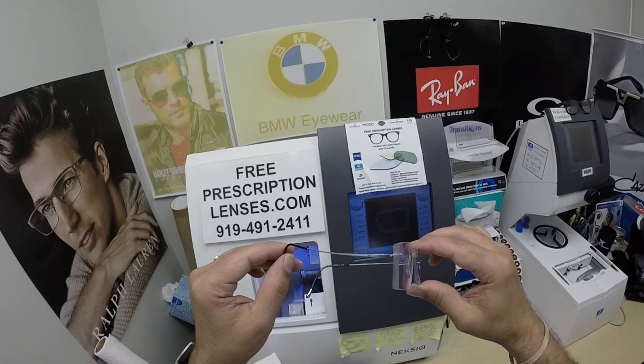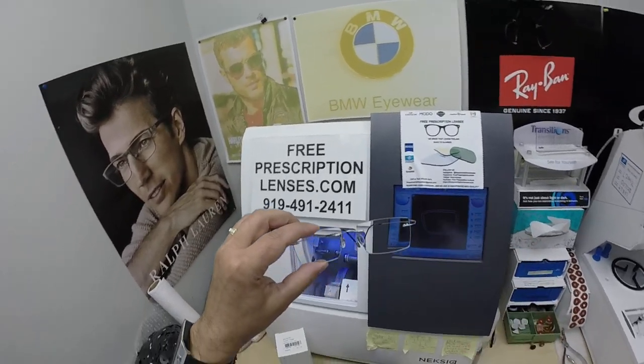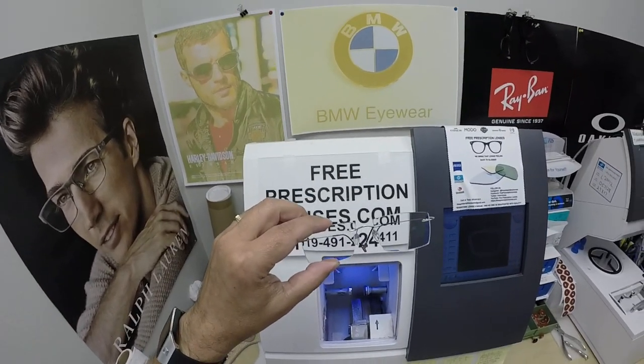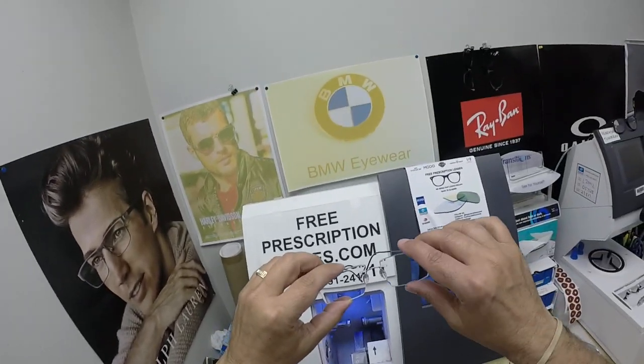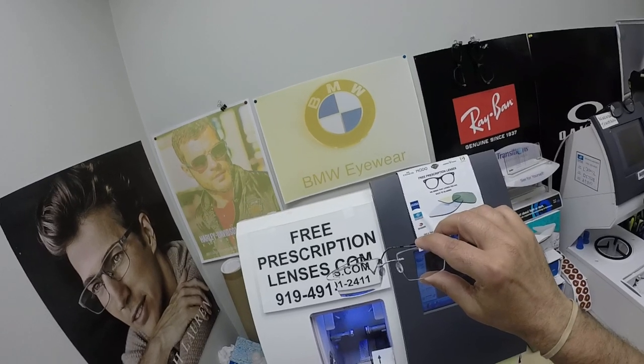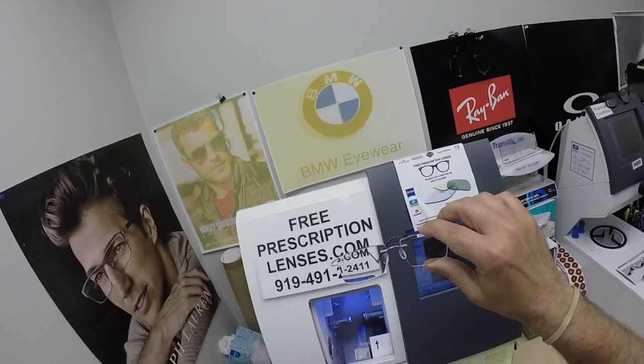He got the silver color, although this does come in a green — almost a lime green. I'm an authorized Silhouette dealer. I do not have this frame, this chassis, the 5515 or the 5521 on the website. Those are the two drill mounts I do the most.